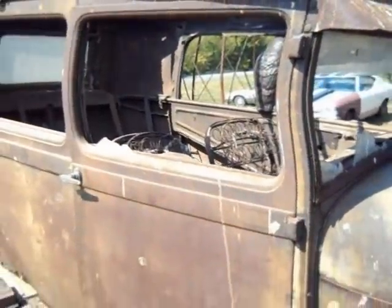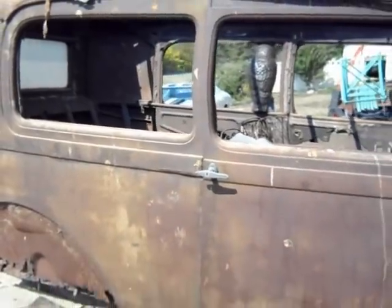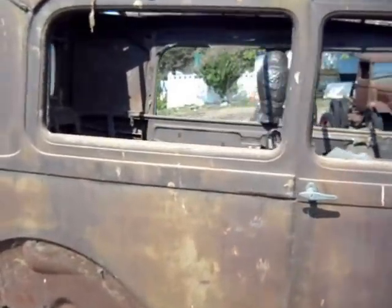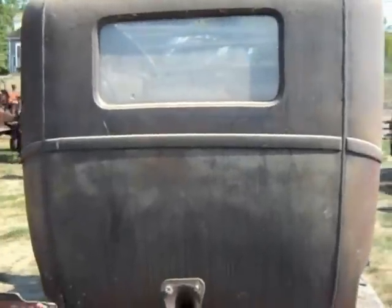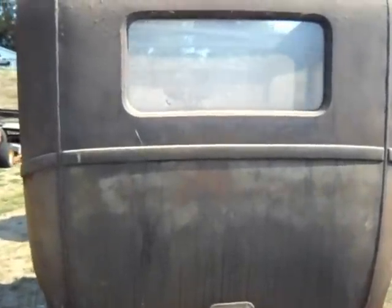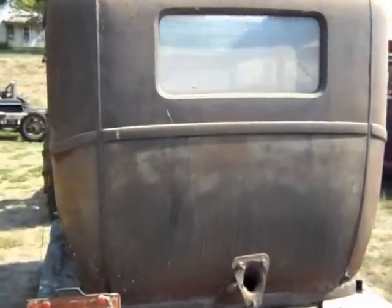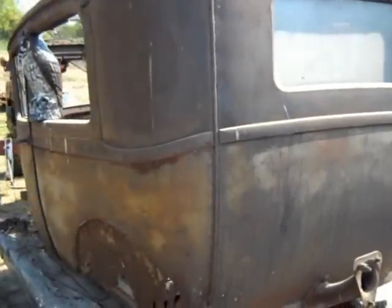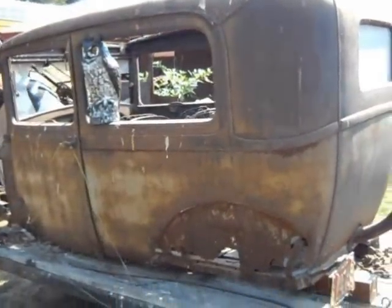I thought about taking it and converting it into a sedan delivery — filling in these back window openings with some sheet metal, cutting the back out and making a single hinge swinging door in the back. Just making kind of a rat rod sedan delivery.